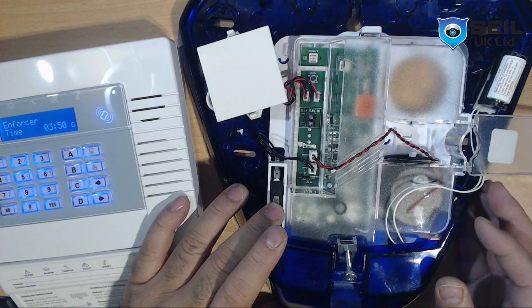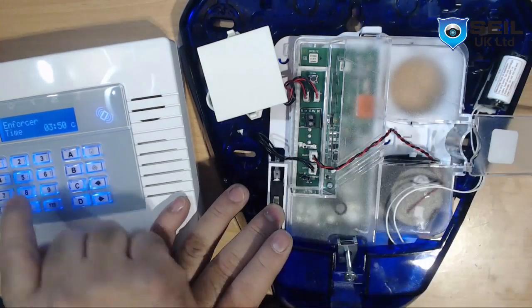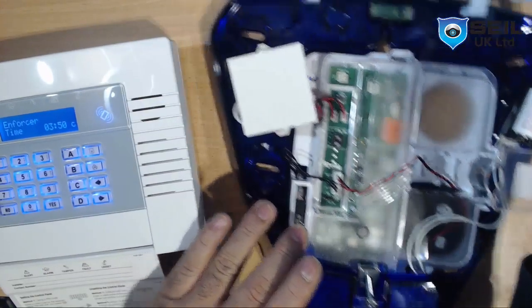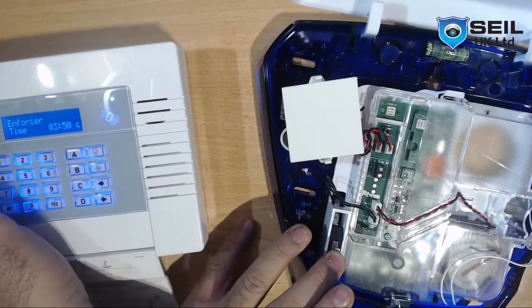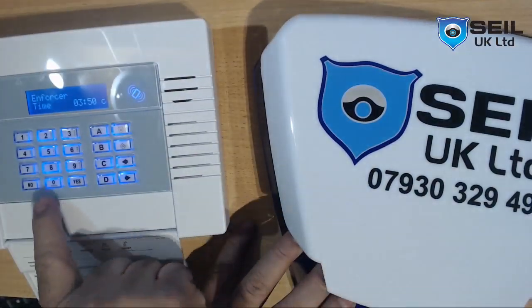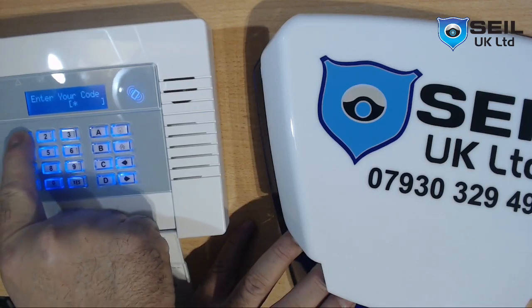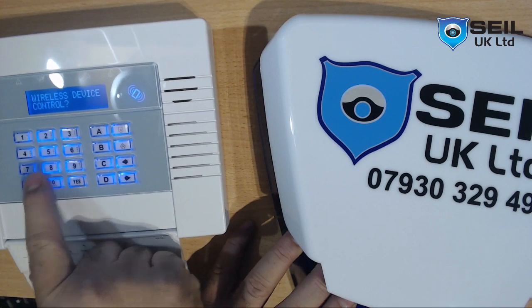So let me program the bell first. We need to go to engineering mode. We are going to press the code 1-1-1-1-1, then go to wireless device.